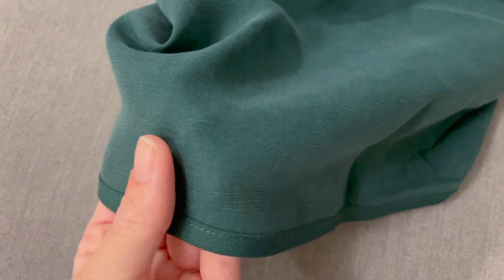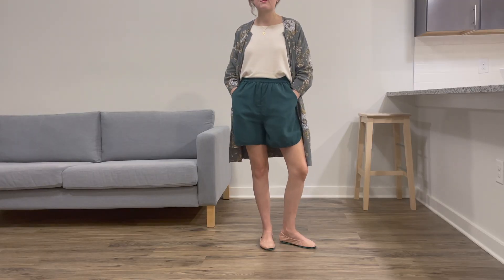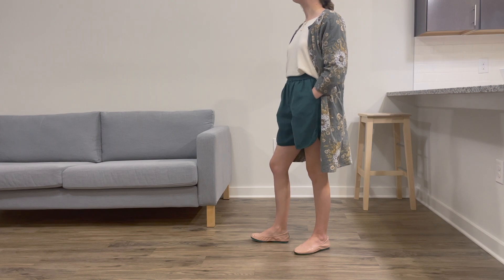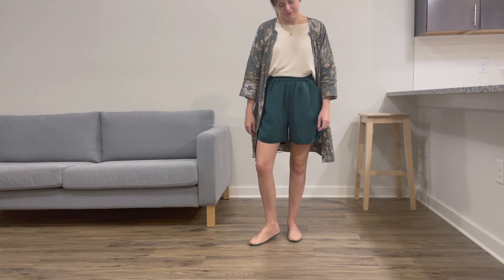So I was simultaneously impressed and unimpressed with Tradlands. My emotions were bittersweet in the beginning, but after I got the exchange and after the ease of washing, drying, and wearing the shorts, I decided I love these shorts.